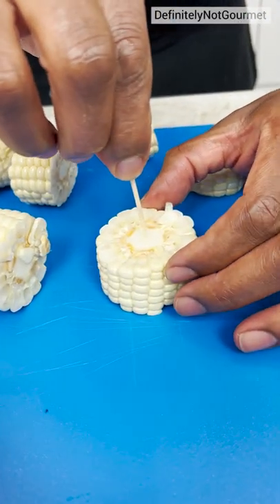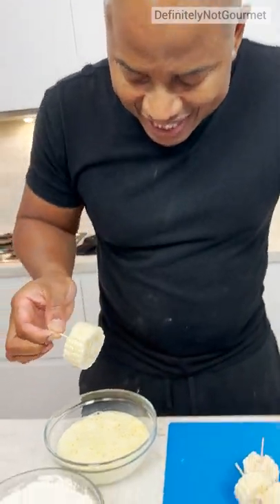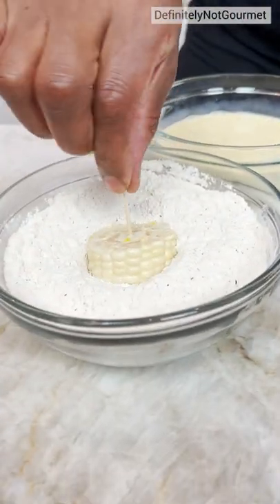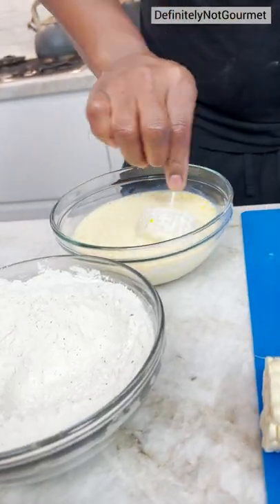I cut my corn into pieces and then I come behind. It makes everything a little easier because now I can come in, do a little spin. Now I come behind that, stick it in my little flour, and then I go again, you see? Double dip.